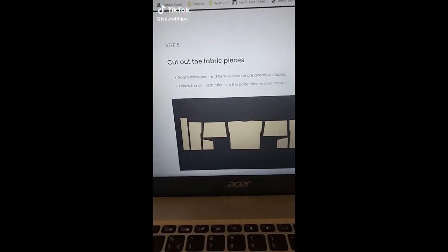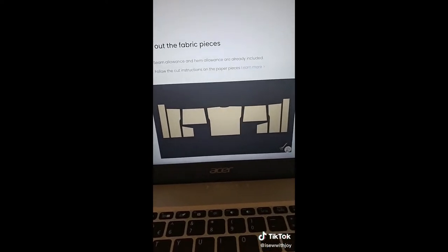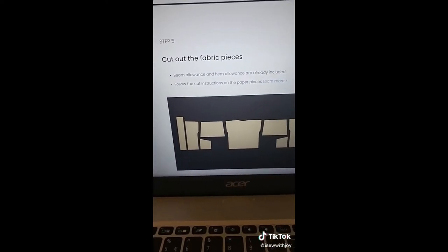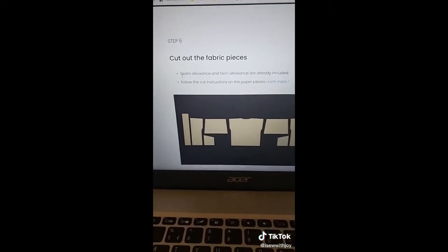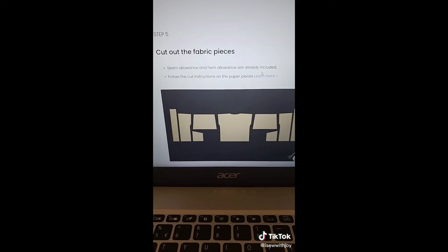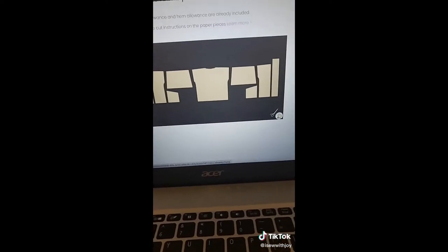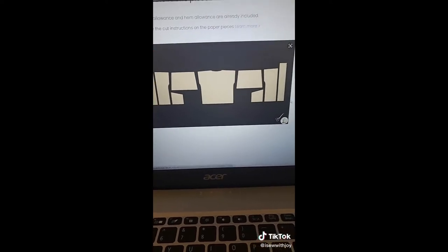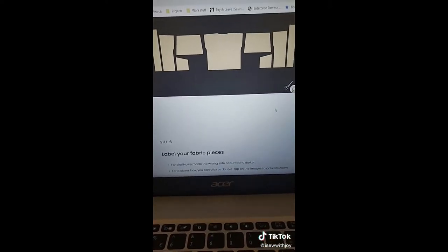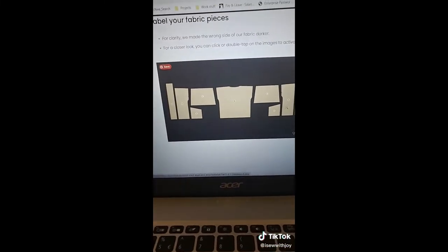Hi guys, good evening. So today I am cutting out the fabric pieces. As you can see here we're on step five — seam allowances are already included, then follow the instructions. Once you get here it allows me to label each one. So what I'm going to do is cut out the fabric pieces, label them, and you'll see that in the next video.